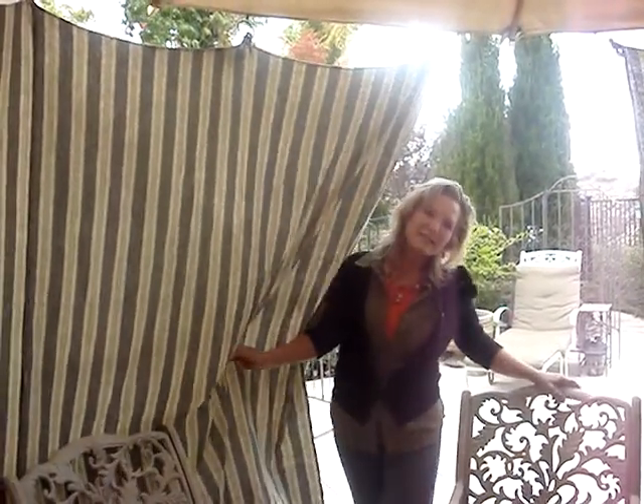I'm getting ready for my son's birthday party and I want my family to eat outside. It gets kind of cold and windy and my family does not like bugs. So I came up with this idea.